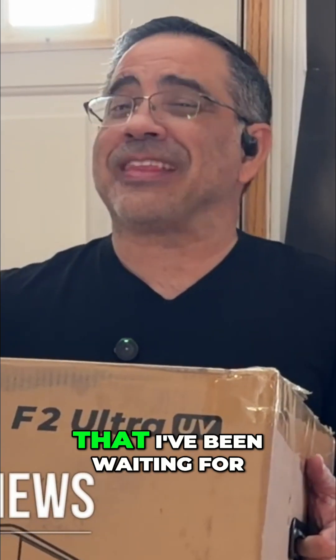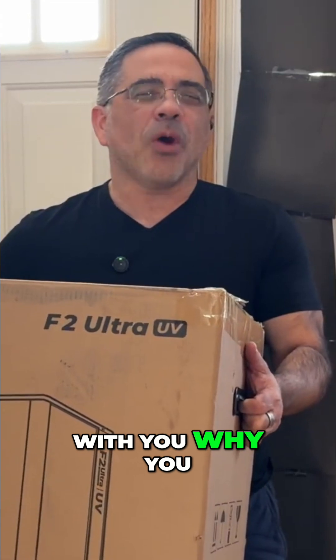This is the Xtool F2 Ultra UV. Guys, this is the laser that I've been waiting for, and I'm gonna share with you why you should be excited as I am.